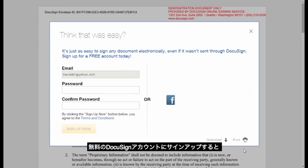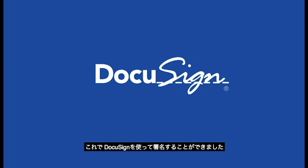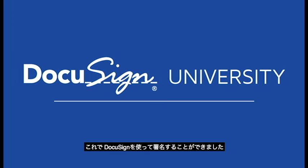Sign up for a free DocuSign account to access your signed documents or create your own documents for signing. That's it. You've just signed with DocuSign.